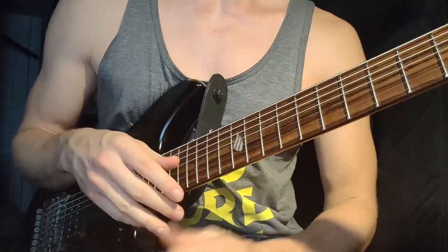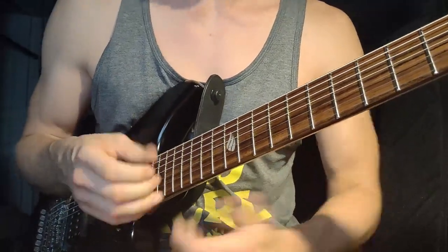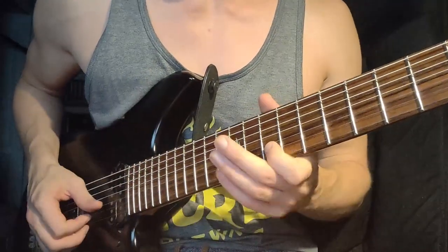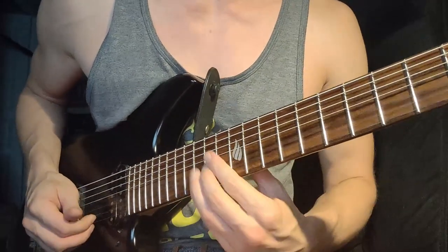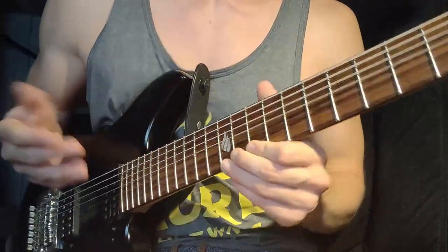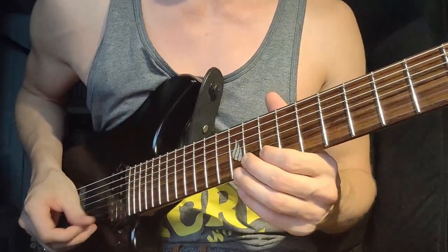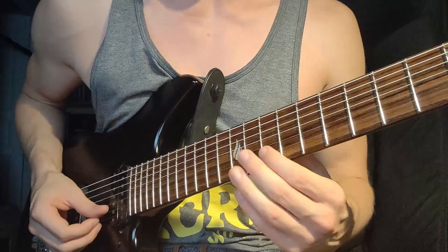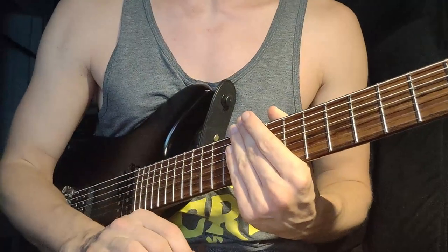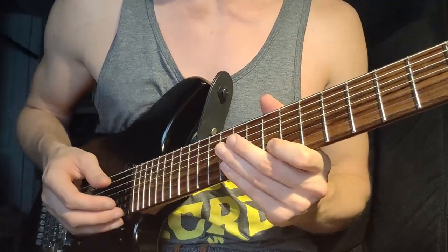Now we're moving the hands in combination. Let's do A on the B string and A on the G string, and we're going to do a variation on what I call the caterpillar exercise. The caterpillar is an exercise where I play the same fret with different fingers — that exercise is in my instructional video if you want to check that out. It's really effective and I borrowed it from Steve Vai.